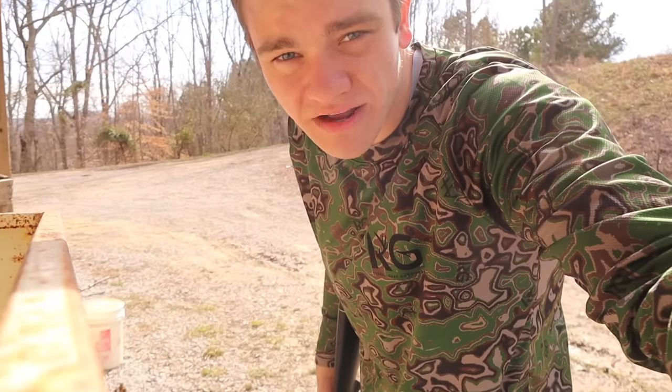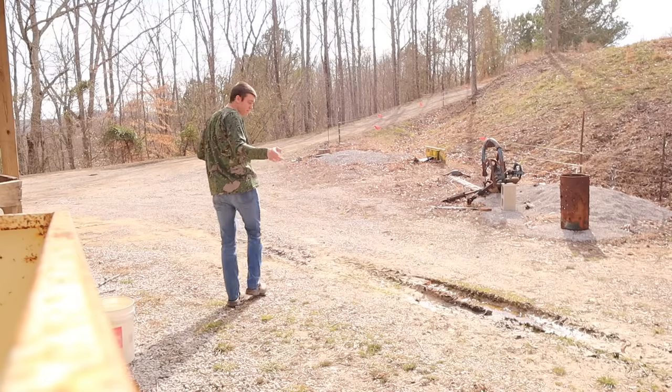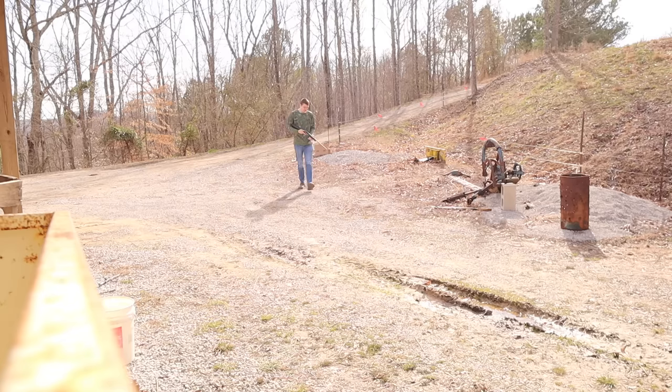I haven't shot a 410 in a long time, and the last time I missed a squirrel six times — true gray gangsters will remember that, it was about two or three years ago. Still never killed a squirrel with it; I went hunting for like three days. But we've got a little cardboard box right there that should help us see what our pattern is for this shotgun.